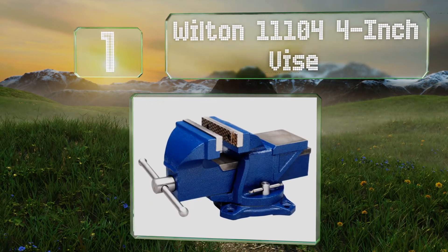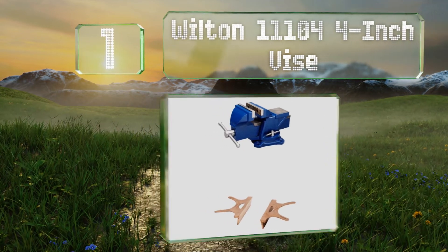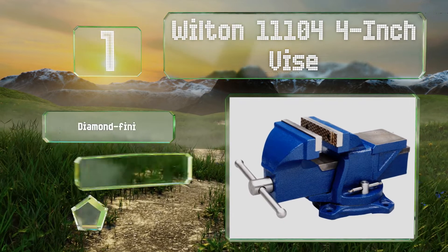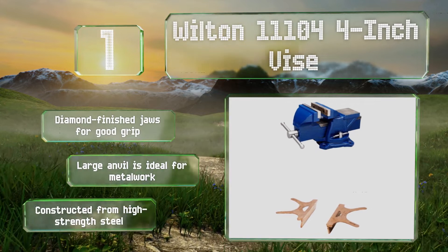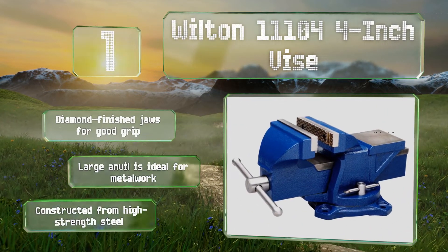Coming in at number one on our list, thanks to ergonomic features like a swiveling base that allows for easy access at multiple angles, the hardy Wilton 11104 four-inch vice is suitable for users of all experience levels. It weighs 15 pounds, making it a sturdy choice for projects that aren't too demanding. It's equipped with diamond-finished jaws for a good grip and a large anvil that's ideal for metalwork, and is constructed from high-strength steel.